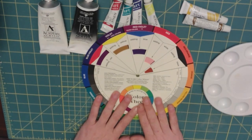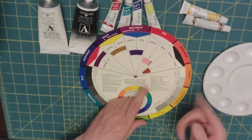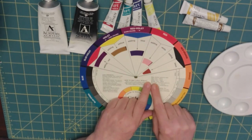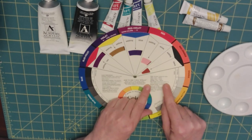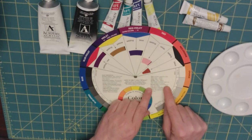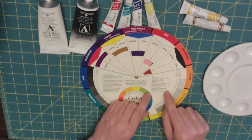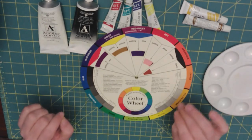The color wheel also has other definitions. Hue is just another name for a color. A tint is any color with white. Tone is any color with gray. Shade is any color with black. Color key is the dominant color in a color scheme or mixture. Neutral gray is a combination of black and white. Intensity or chroma is the brightness or dullness of a color. And value is the lightness or darkness of a color.